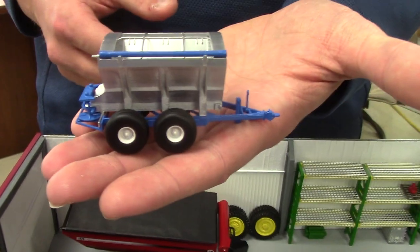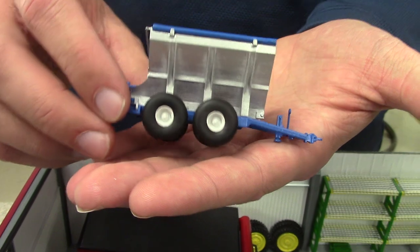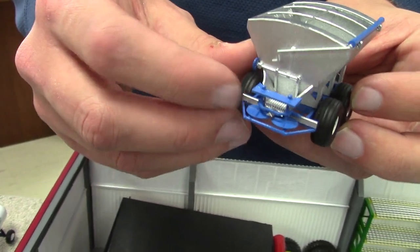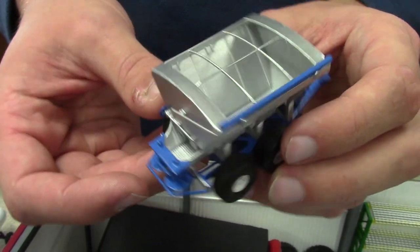Next to that we've got a Doyle spreader — it's an 8-ton Doyle spreader that my brother Isaac drew up and designed. Did a good job on it. It's a pretty simple piece but just one of those that kind of adds to the display. I like the tarp on it too — you've got the handle there on the back, the spinners are detailed, and in the bottom you can see the chain floor with kind of that grating there.